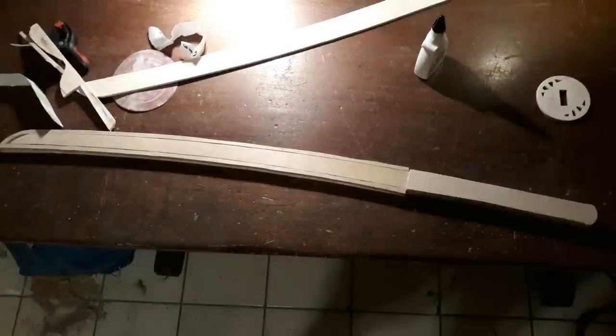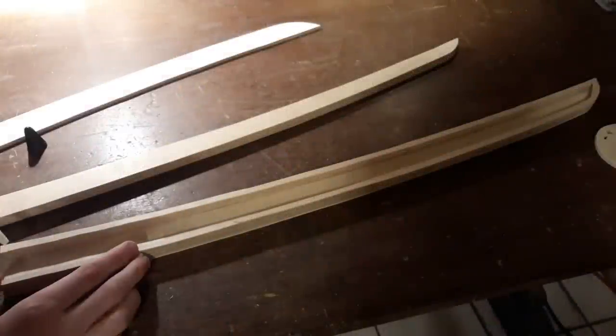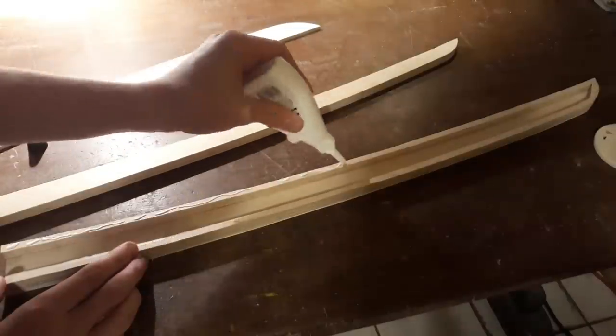While letting the glue dry I recommend to leave the saw inside the sheath. This assures that it will fit into there later on. After about 45 minutes of letting the glue dry you can continue.